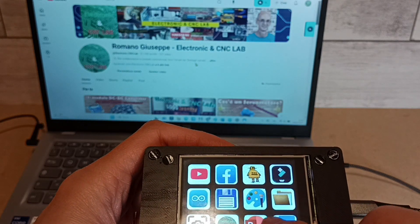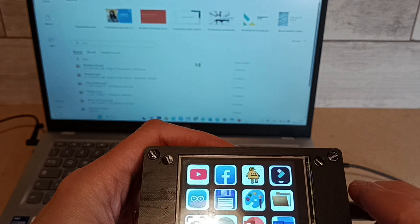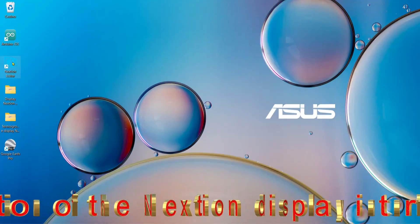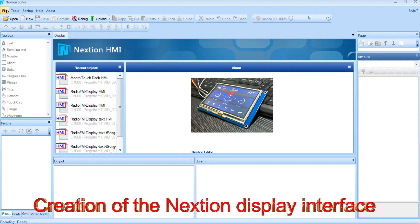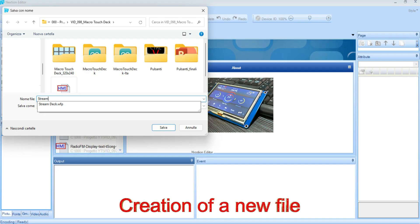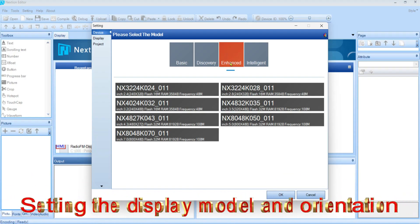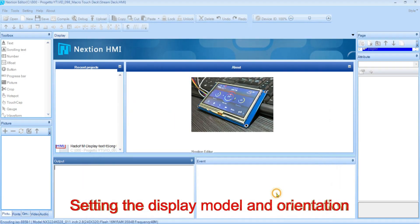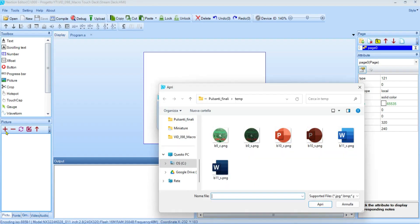Even though this project might seem complicated, it's actually pretty simple — not from an electronics and software point of view. So let's get started and see how it works in detail.